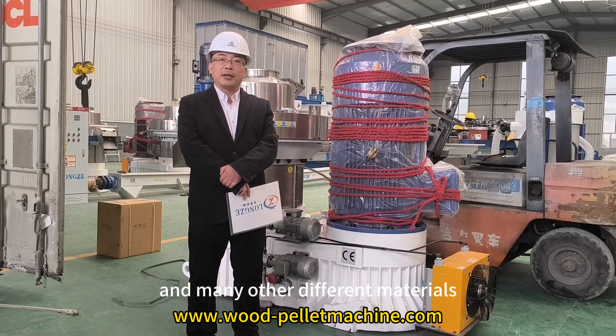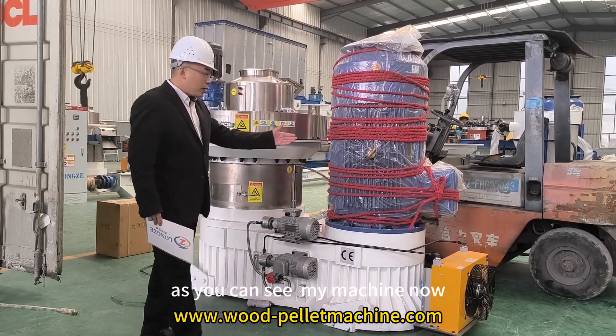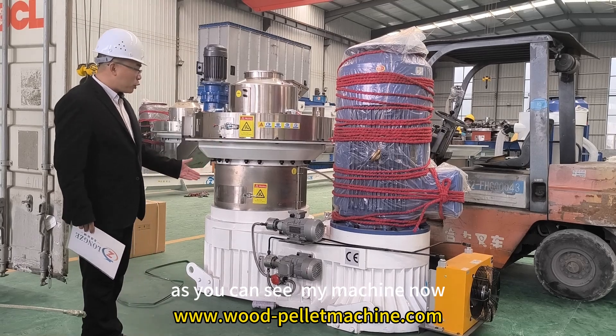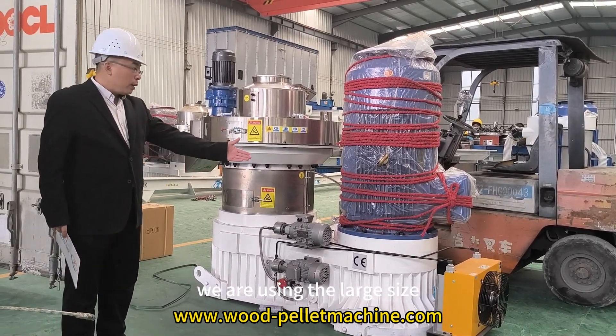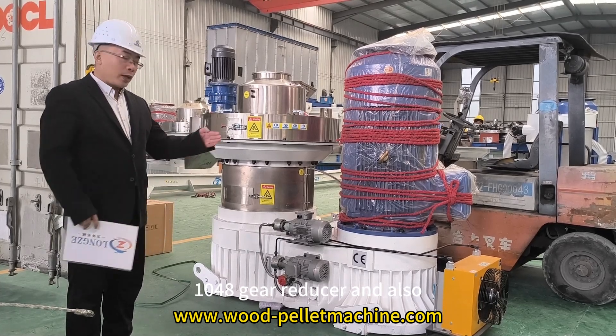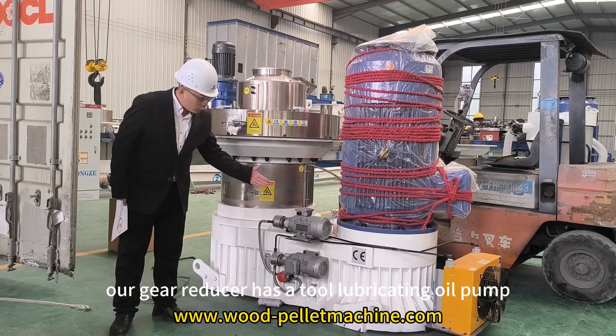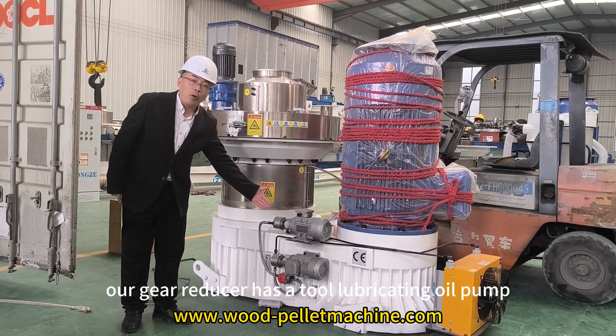Rice husk and many other different materials. As you can see, our machine uses a large size 1048 gear reducer, and our gear reducer has two lubricating oil pumps.